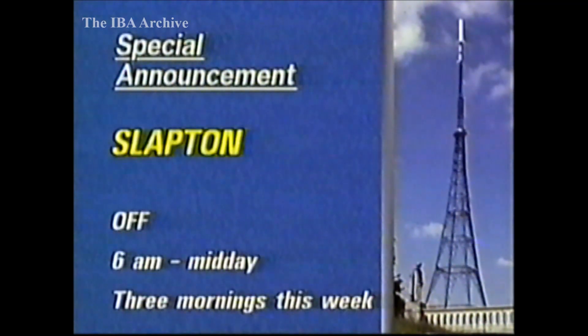In Bedfordshire, Anglia ITV from Sandy Heath is liable to daytime reduced power each day this week for re-engineering work. The Slapton Relay in South Devon is scheduled to be off between 6am and midday on three mornings this week for work on the aerial cylinder.